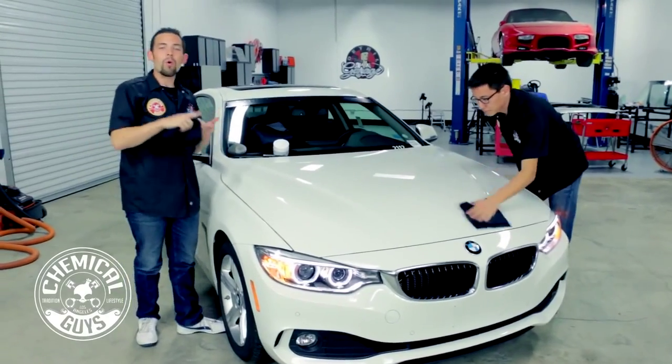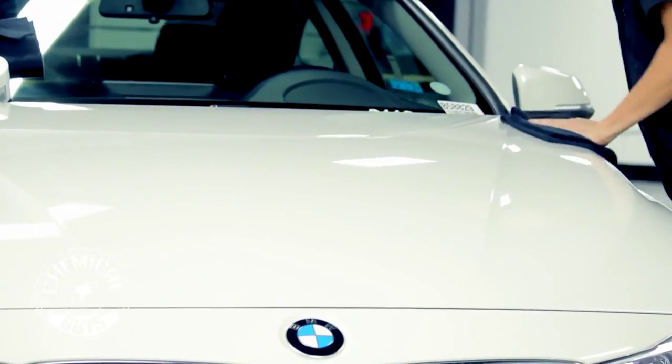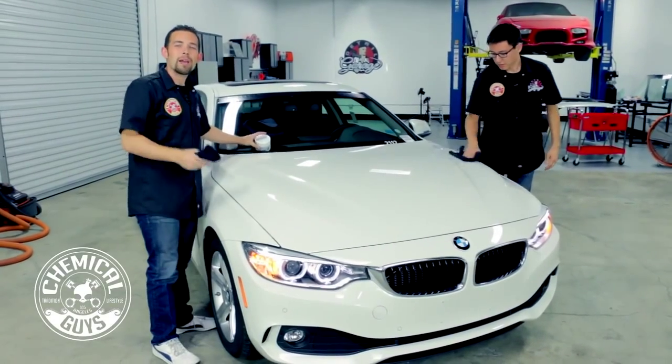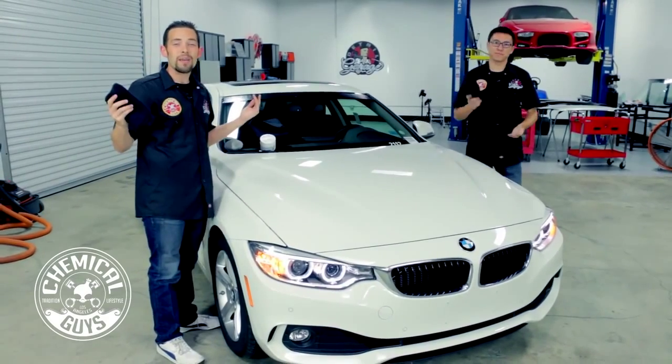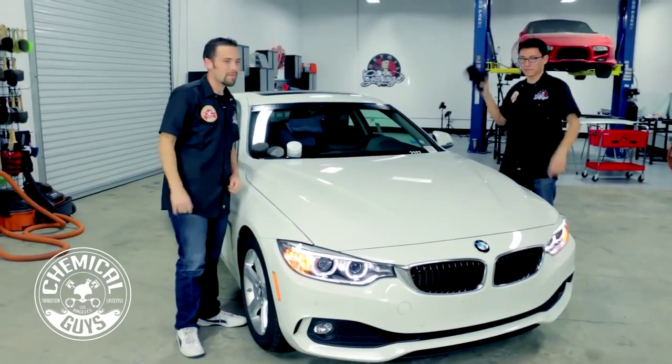If you want to check out our microfiber towels, be sure to go to our website, ChemicalGuys.com, for the world's greatest detailing products, where you can pick up the White Wax, all the applicator pads, and any microfiber towels you need to get the job done. We like to have fun here at Chemical Guys — have fun, stay clean, and keep on detailing.